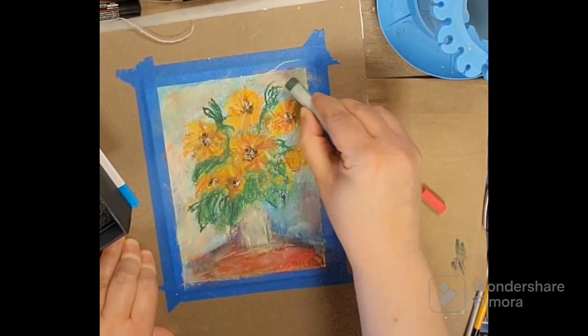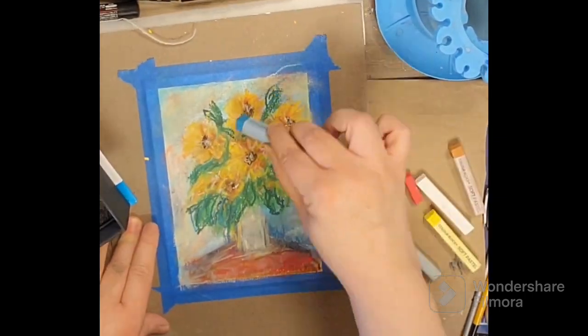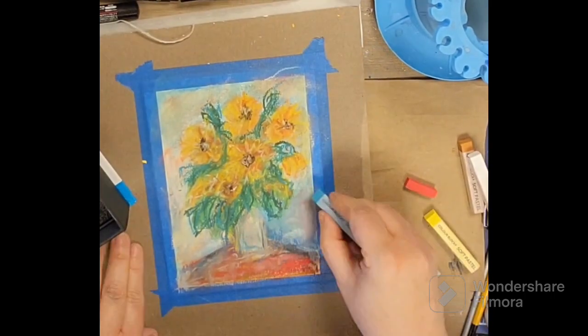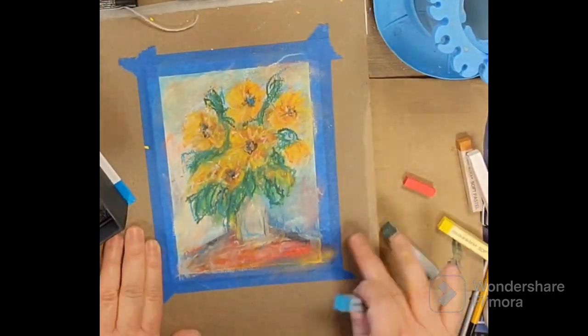And I liked how this turned out. They're warm colors, but it seemed homey and inviting. This is a five by seven, I believe.